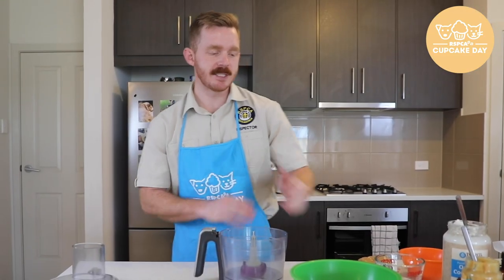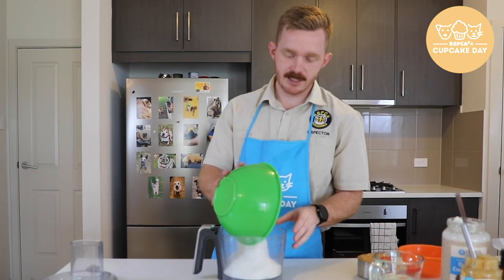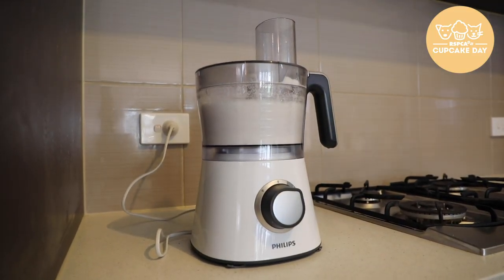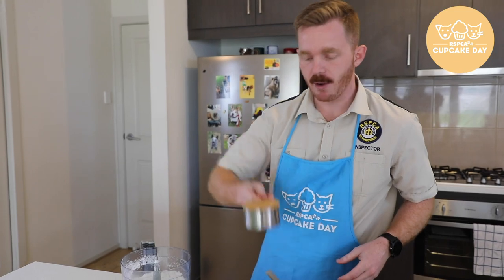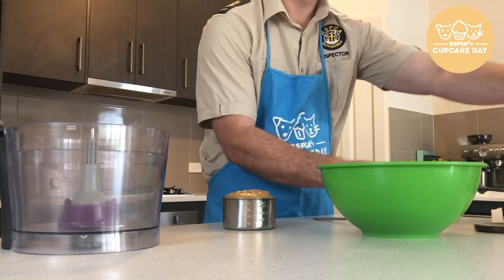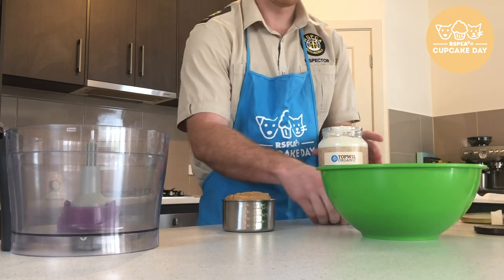So the first thing we're going to do is take our two cups of desiccated coconut and pop it in the food processor. Now that we've blitzed the coconut, we're going to add our one cup of peanut butter — spread this around and try to get all of it out. Then we're adding half a cup of melted coconut oil, and it's back in the processor.